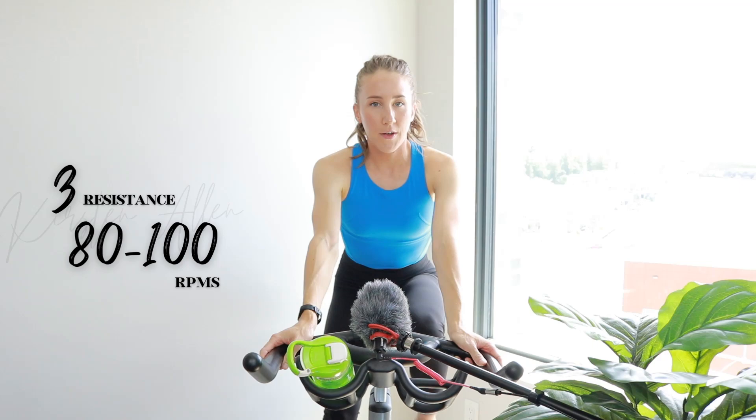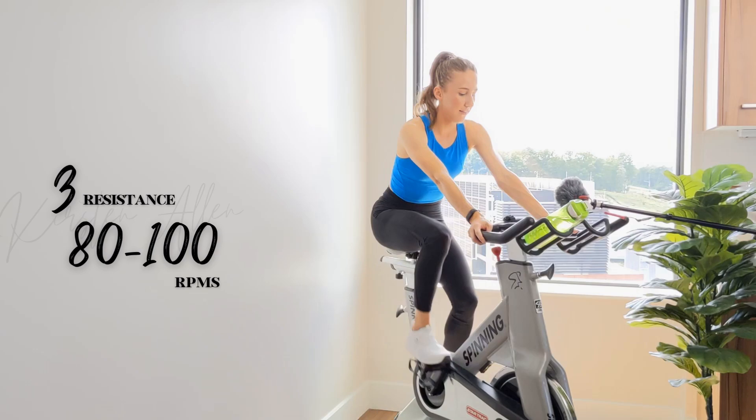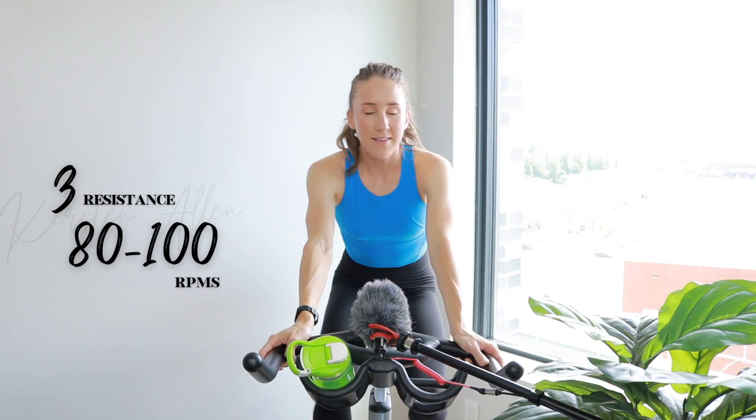Coming up. In about 30 seconds we're gonna hold a tempo for 30, leading into a level seven climb, sprint climb — sit, stand, sit. That's it. You got it.